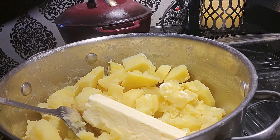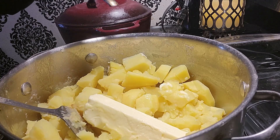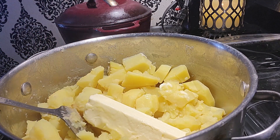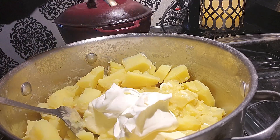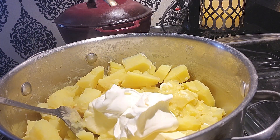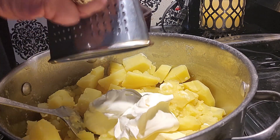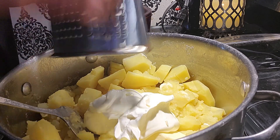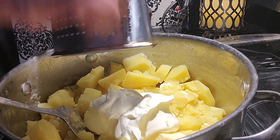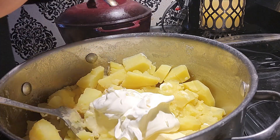The potatoes are done so I'm going to make my mashed potatoes — make them any way you want. I've got a stick of butter in here and I'm also going to put in some sour cream because we want lots of flavor. I'm going to grate a clove of garlic right into the potatoes.